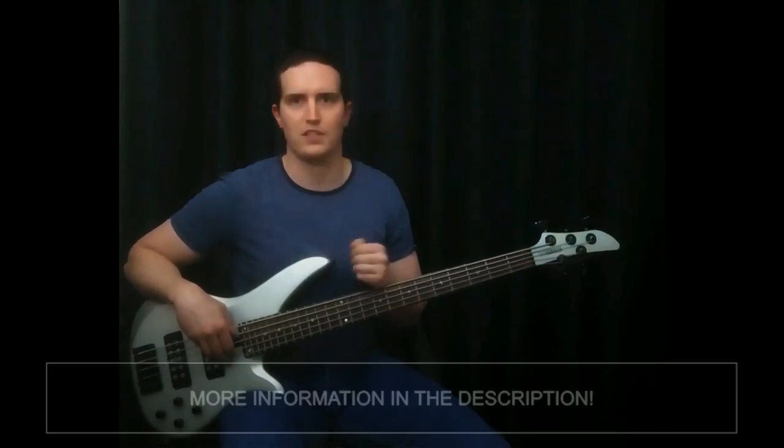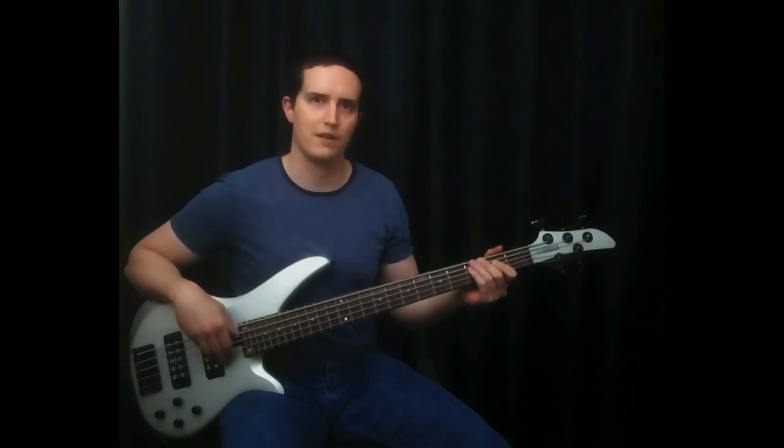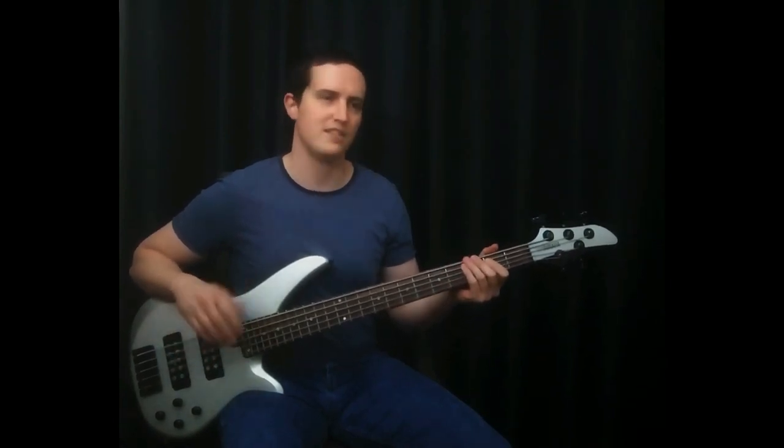So, if we have a key — for example the key of C major, which has no sharps and flats — the notes are C, D, E, F, G, A, B, C. No sharps and flats, really easy key.